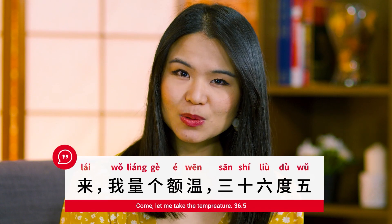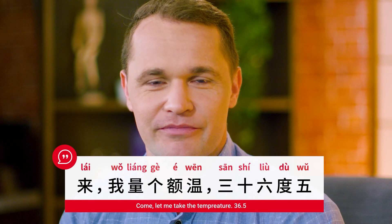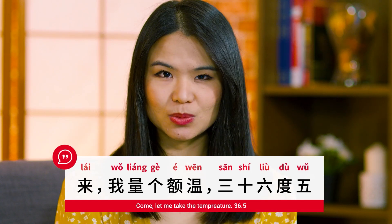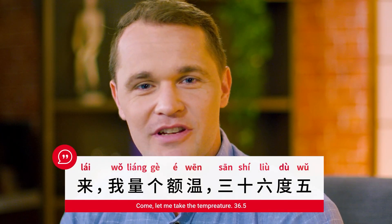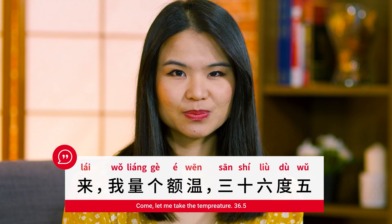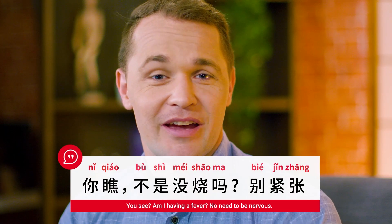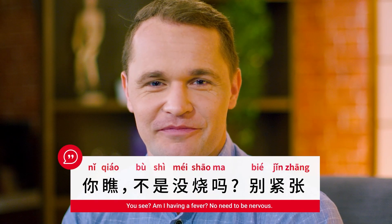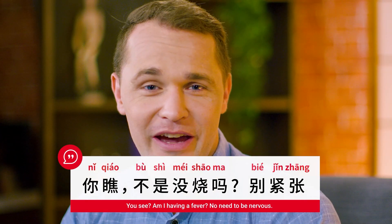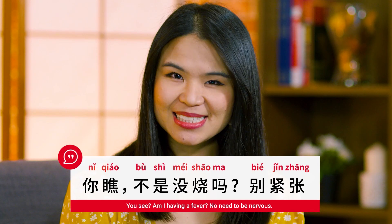來，兩個額溫，三十六度五。Come, let me take the temperature. 三十六度五。你瞧，不是沒燒嗎？別緊張。You see, am I having a fever? No need to be nervous.